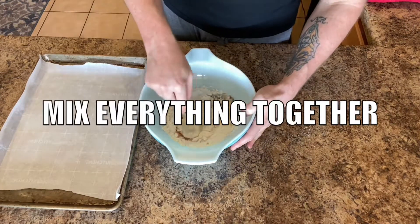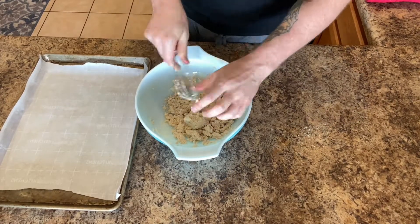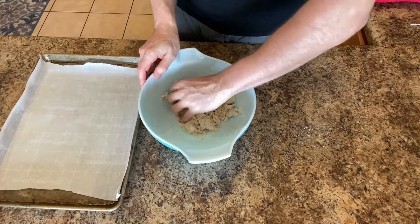Now let's go ahead and mix it all up. And once you get most of it mixed up, you will just want to knead it by hand.